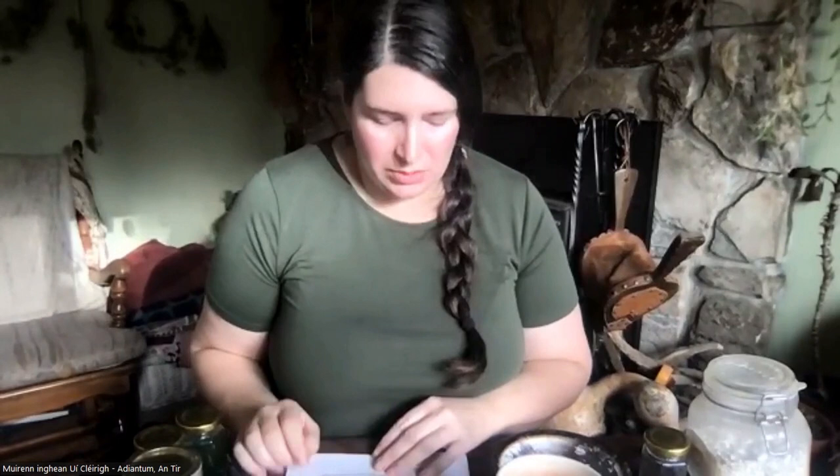I'm going to go through different types of materials. I have six different categories that we're going to go through — how you might encounter them and how you might use them in your art. I hope to encourage you to experiment with what you have around you.